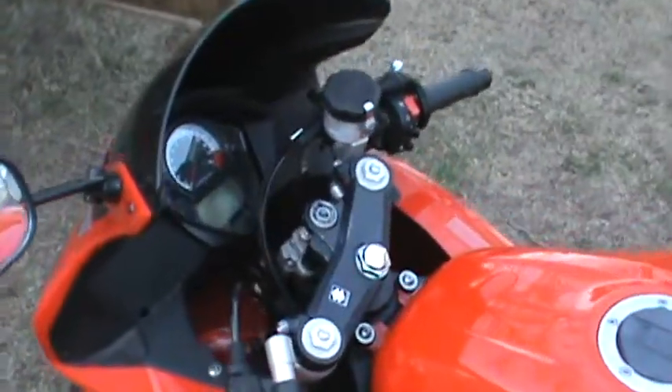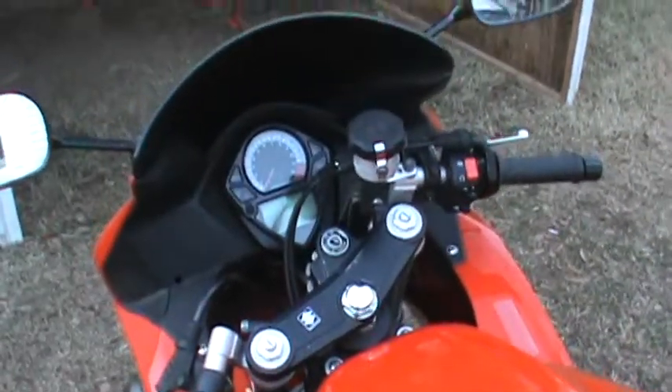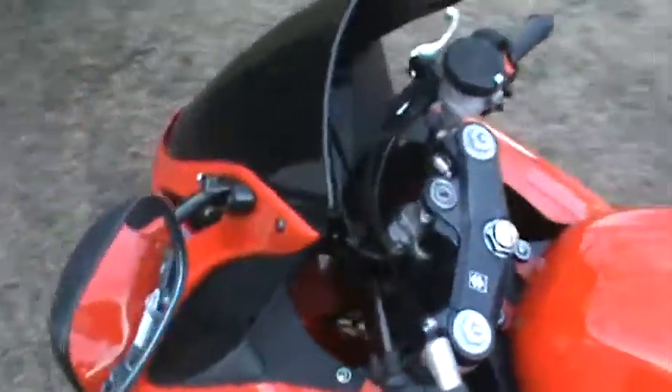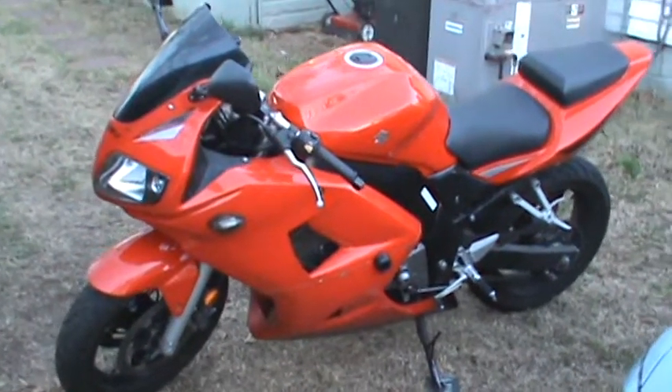50 miles a gallon. So there she is — the 2006 SV650S.